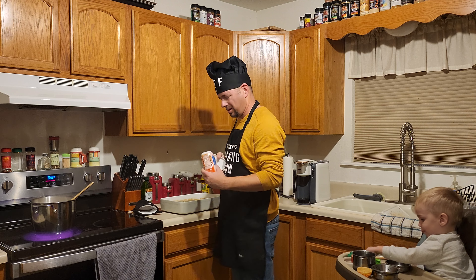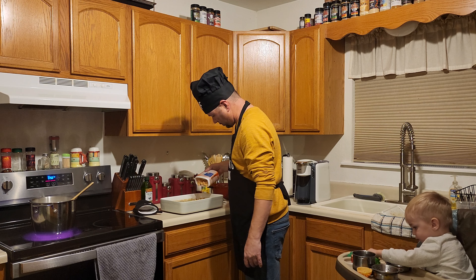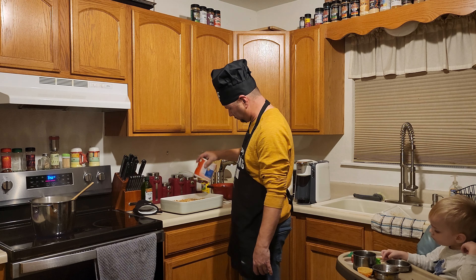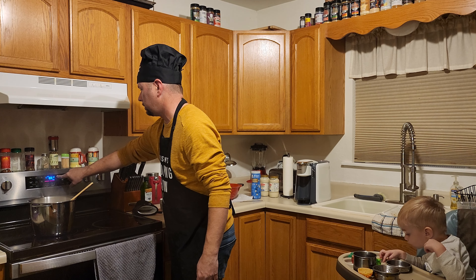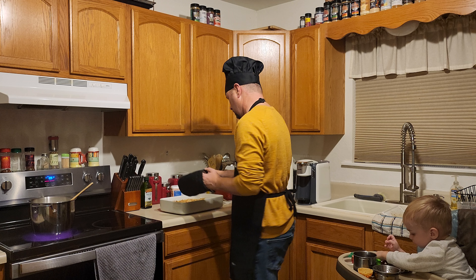The best part is the french fried onions — something about those bad boys. We're gonna set a timer for 10 more minutes and start that bad boy up.